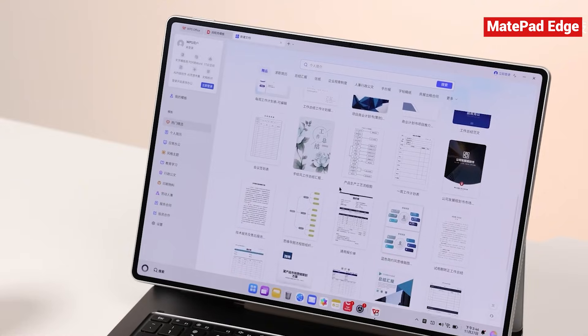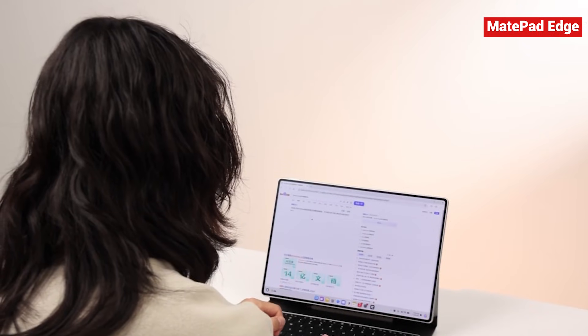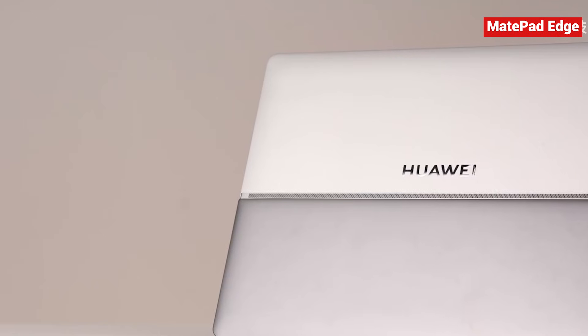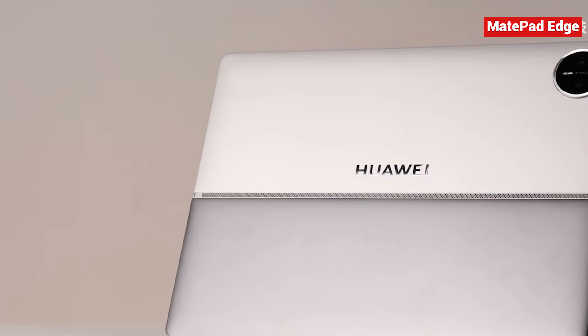It's simply that the system and software optimization haven't quite reached the same level yet. So the MatePad Edge ends up in this interesting, somewhat contradictory position. In many key areas it performs wonderfully, but when you zoom out and look at the wider range of professional software, there are still noticeable gaps that it just can't fill at the moment. How do we judge a device like this — one that's both incredibly capable and clearly limited in certain ways?